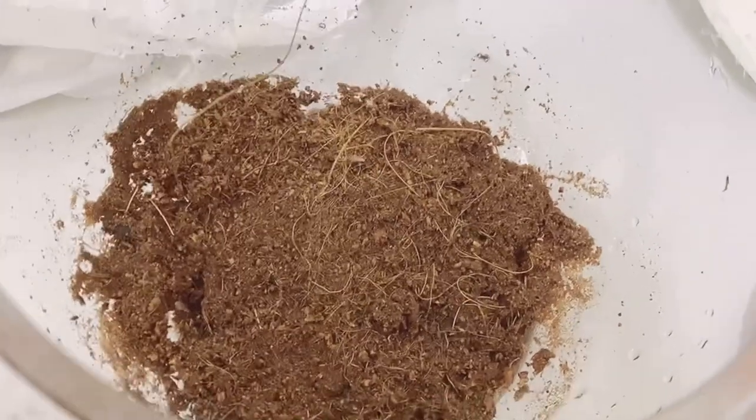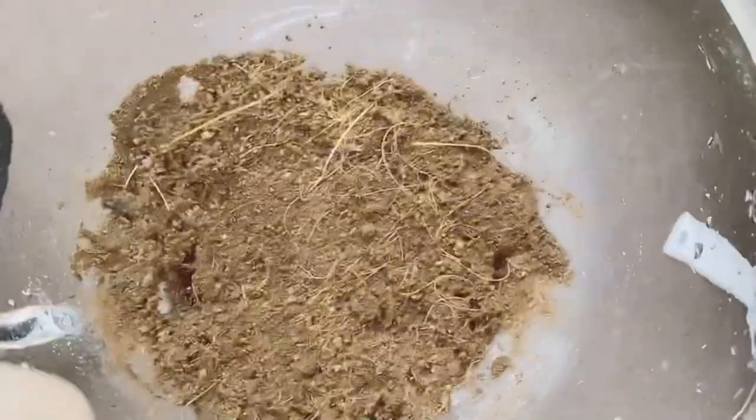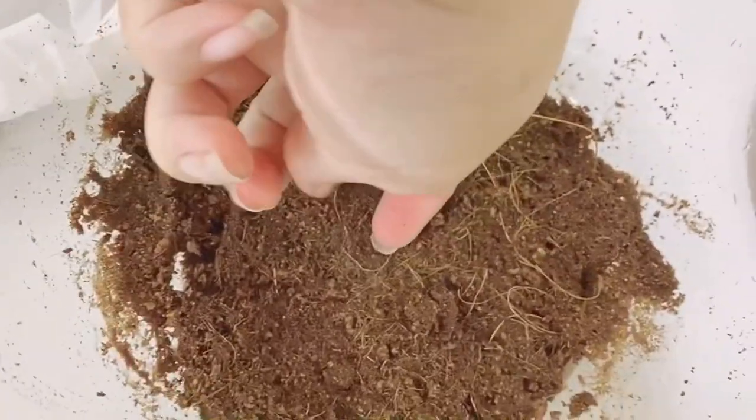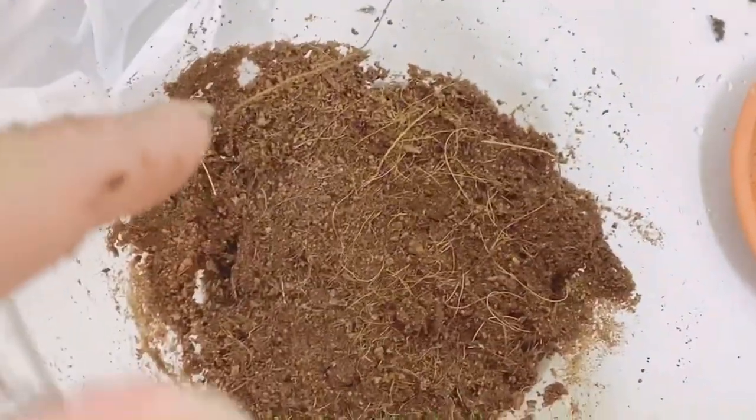Now let's go fix the tank for them. We have fixed a tank — I decided to use a glass tank. This is coco peat; make sure the humidity is right and the soil is good. Now we are going to put them in, so make a little hole.